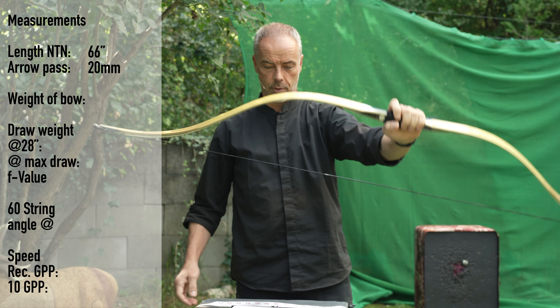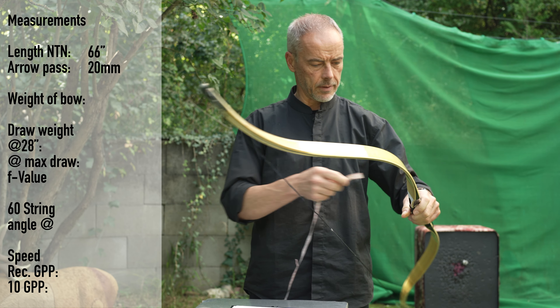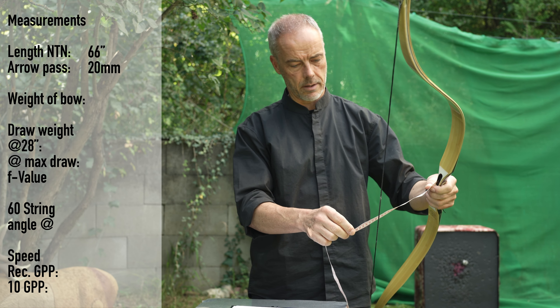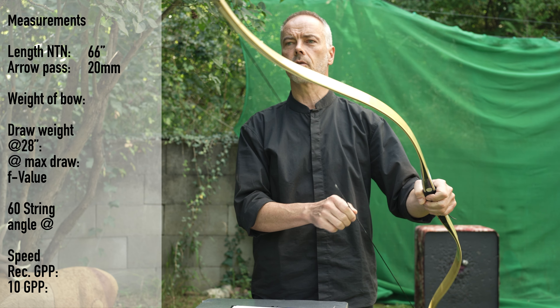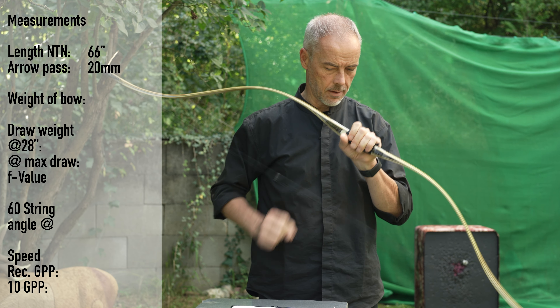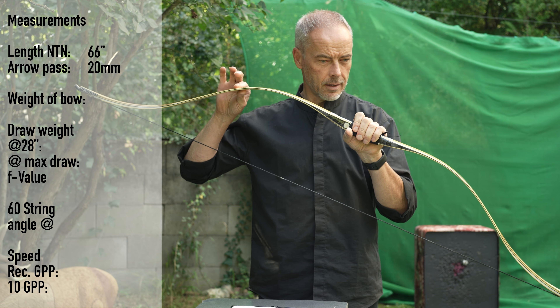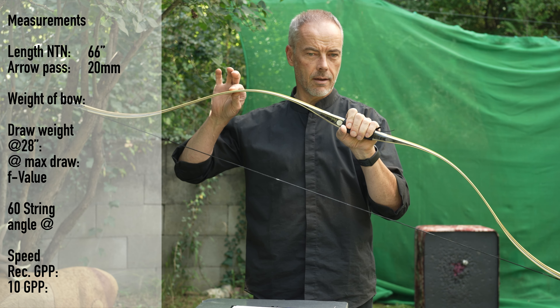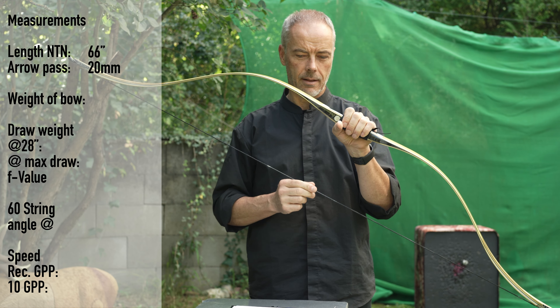Look at this bow — such a pretty bow! Brace height is supposed to be roughly around seven and a half and we are at seven and three quarters, but I think we shoot two or three times and this bow means business. You hear it but you almost don't feel it — a little bit in the handle but not much.